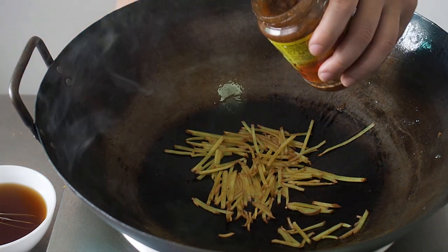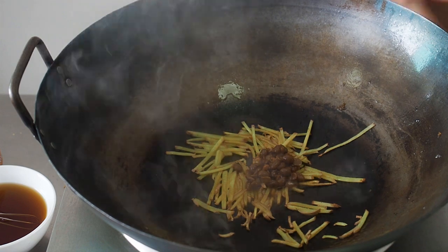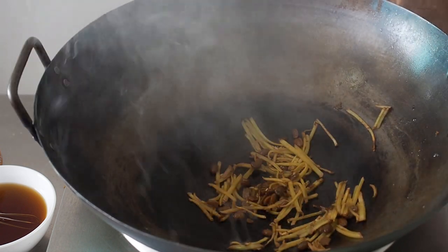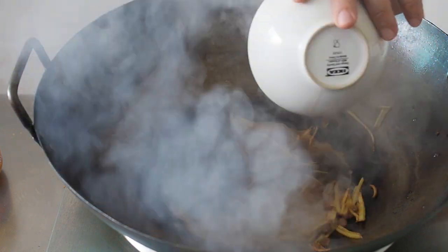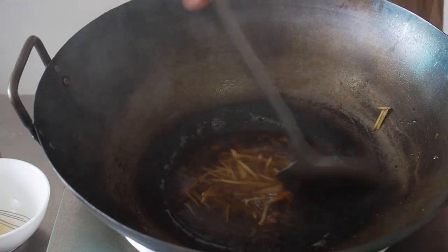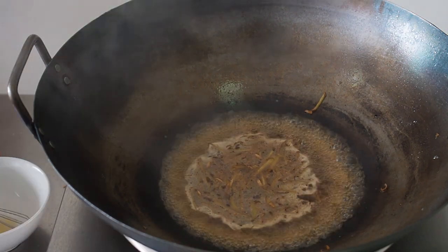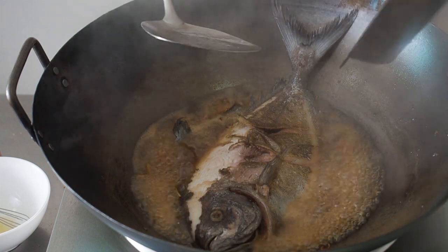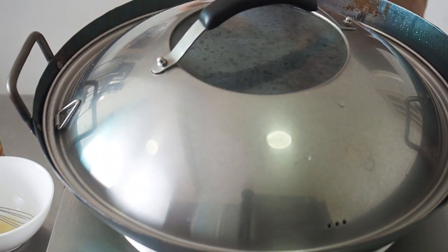Then add in your salted soybeans. Pour in your prepared sauce. Bring all this to a boil, then lower the heat to a simmer. Gently lower the fish into the simmering sauce. Cover, and let it simmer for about 3 minutes.